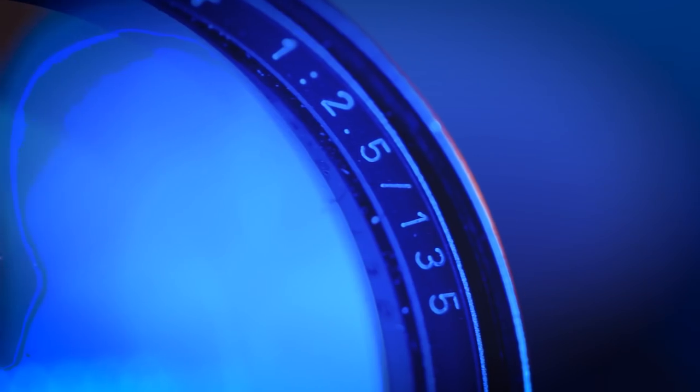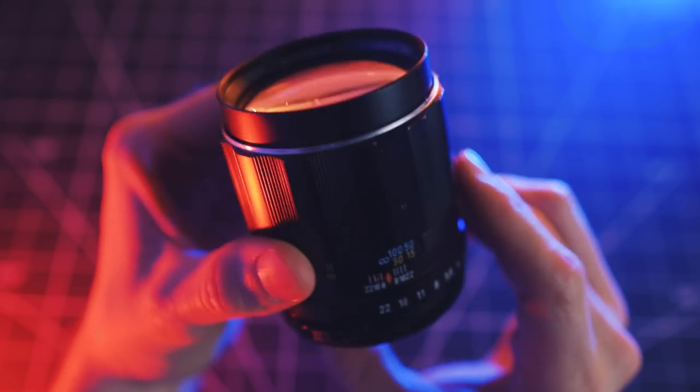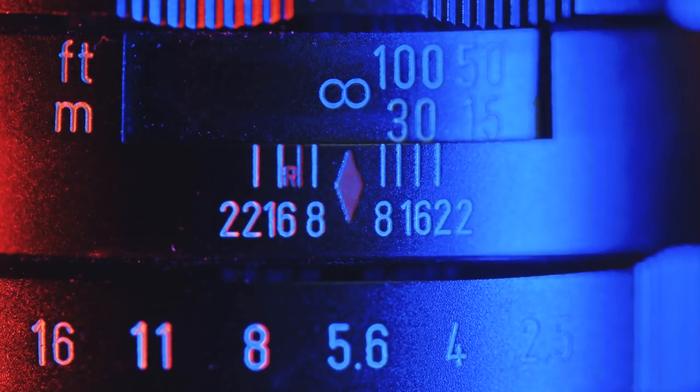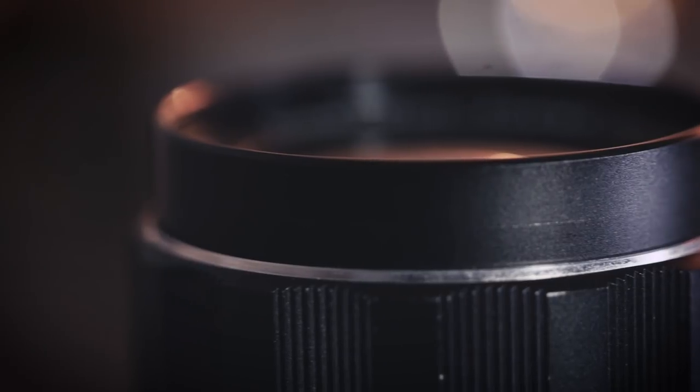What's up guys, my name is Mark and in this video I want to take you guys behind the scenes and show you how I light my macro photography and videography. Now the one thing I love about shooting with these old vintage lenses is that they make great models for macro photography. They are beautifully built with lots of intricate detailing that really showcase nicely when shot nice and close with a macro lens.